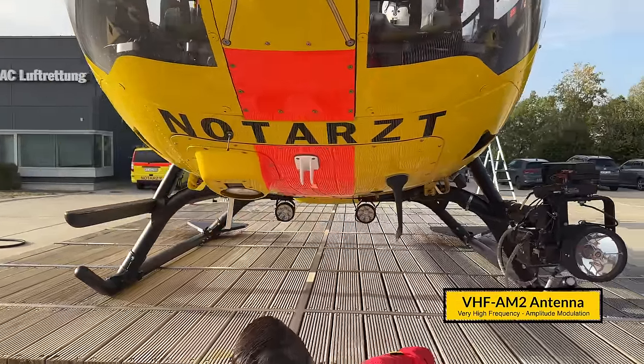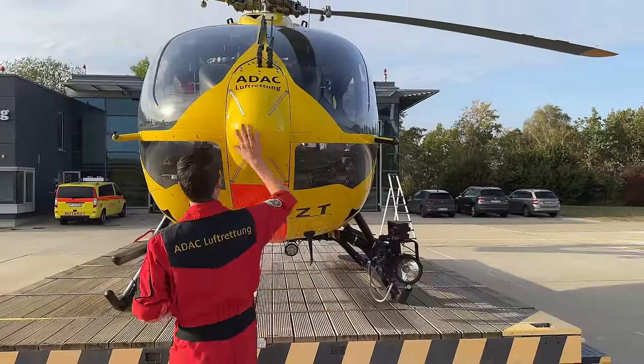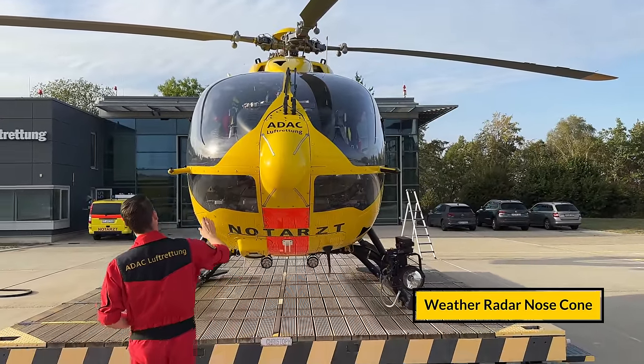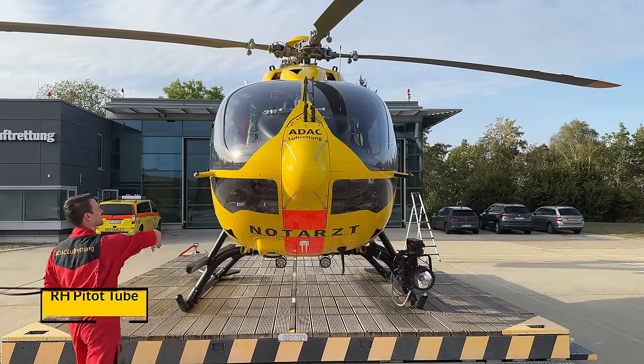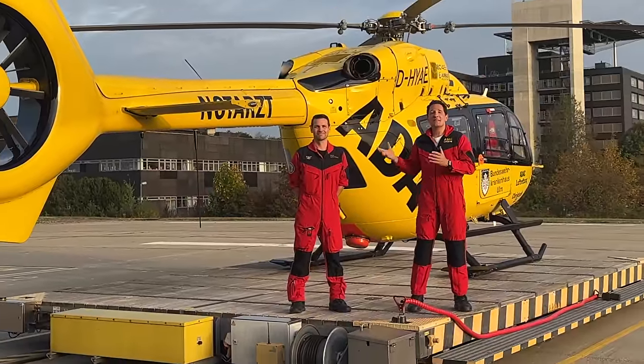We check the VHF antenna, the nose, and the blue screen. This wraps up the outside check of the Airbus H145.